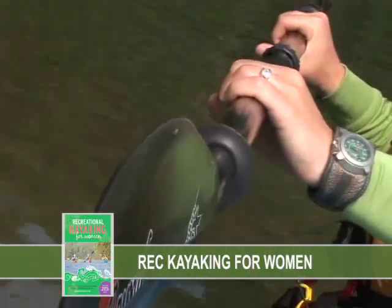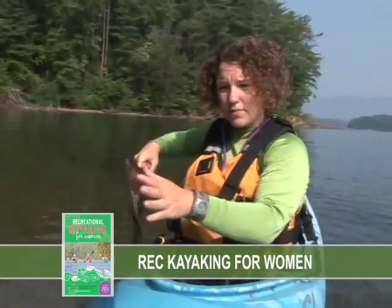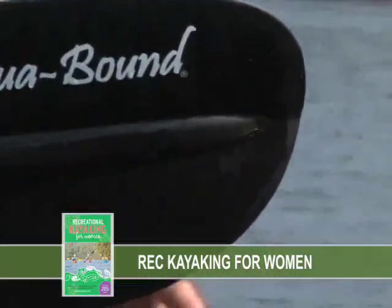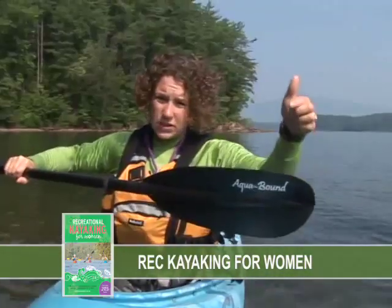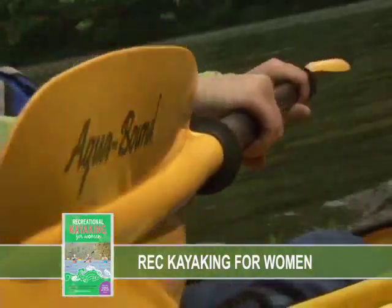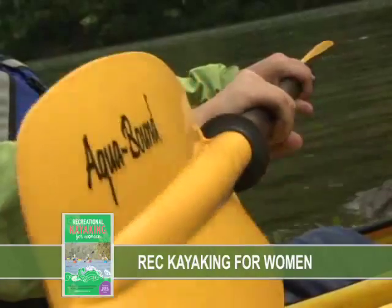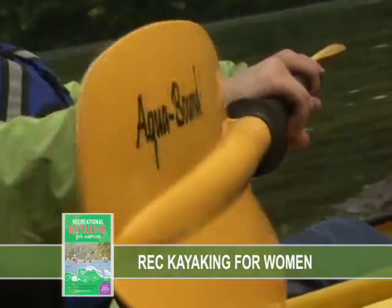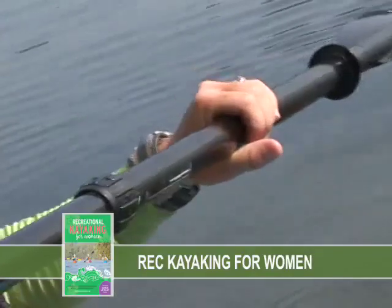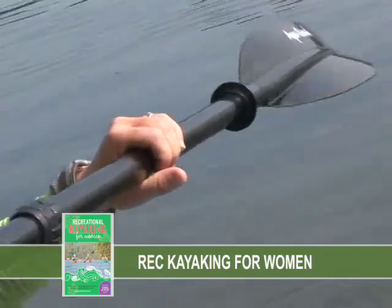Your knuckles should be lined up with the tops of your blades, and this curved surface of the blade — called the power face — should always be facing you when you're paddling. You'll notice that the blade is asymmetrical, and the longer part of the paddle blade should always face up. If you have a feathered paddle, you'll use one hand — the right hand for right-handed people and the left for left-handed people — as a control hand that grips the paddle firmly and rotates the paddle slightly depending on the feather. Your other hand has a light grip which allows the shaft to rotate so that each blade hits the water at the right angle for good purchase for your stroke.